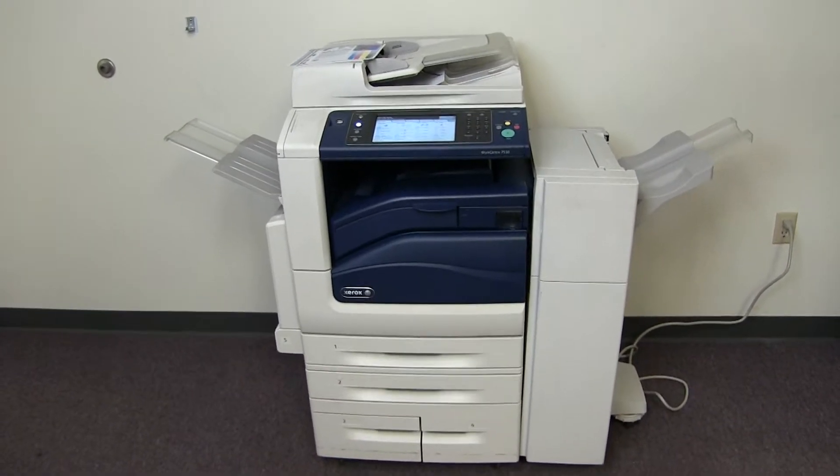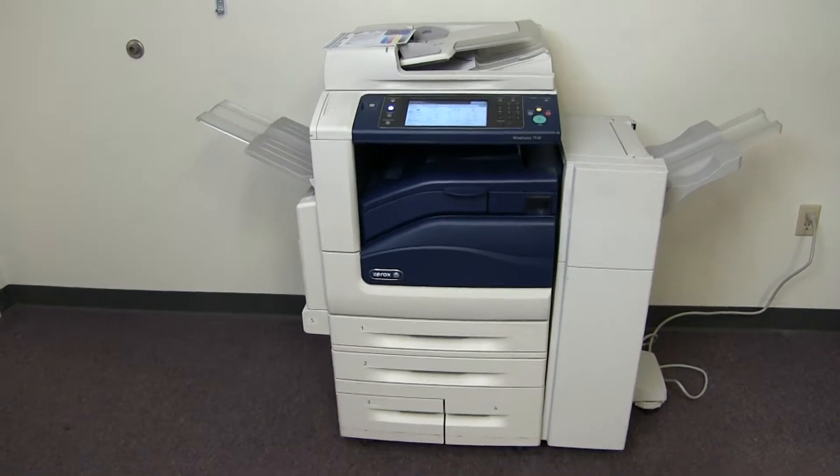And here we have our test copies from the document feeder, double stapled.